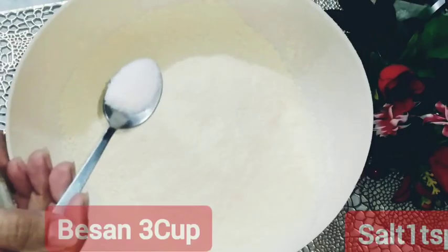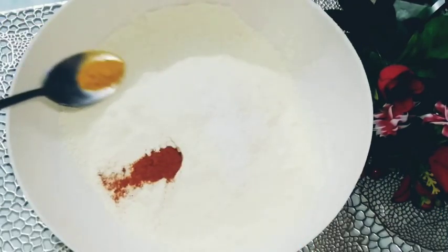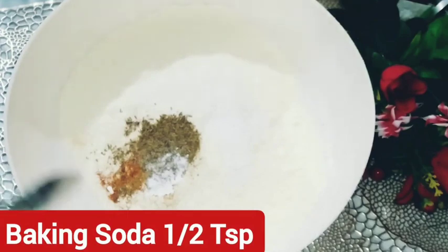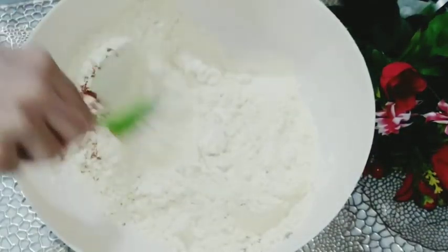First of all, we need 3 cups of besan. Add salt — 1 teaspoon. Red chili powder — 1 teaspoon. Haldi — 1 pinch. Add 1 teaspoon. Baking soda — half teaspoon. Add a cup of water and mix them nicely.